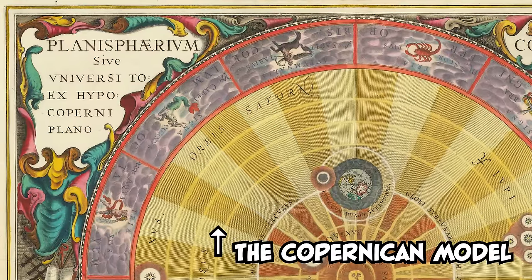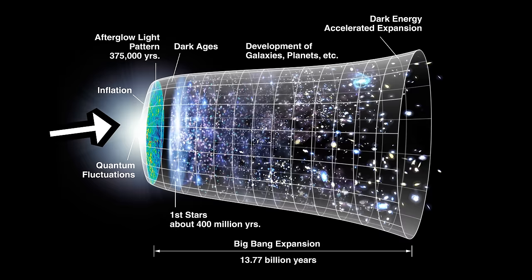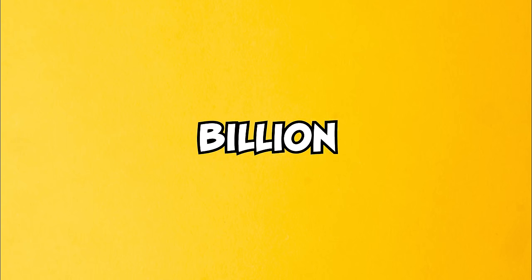Thanks to some extraordinary thinkers, we know that everything in the universe has expanded from a single point almost 14 billion years ago.